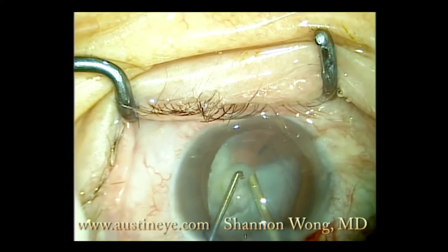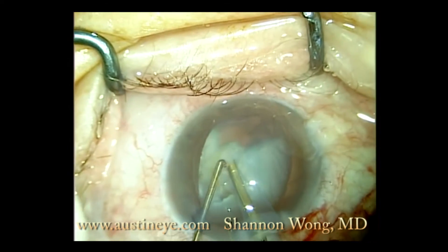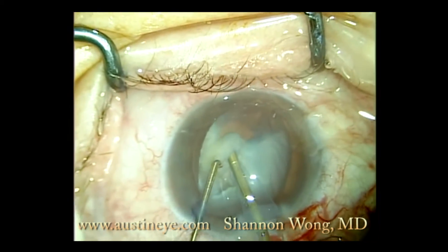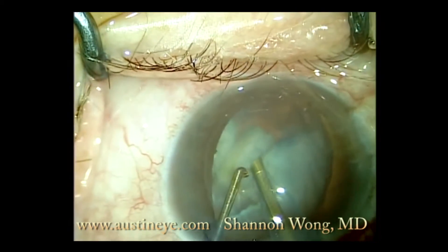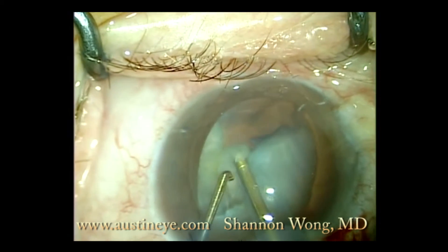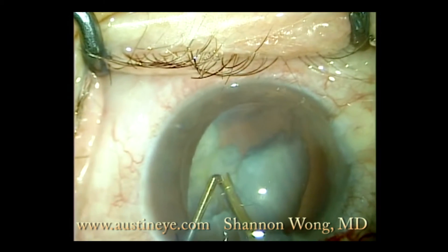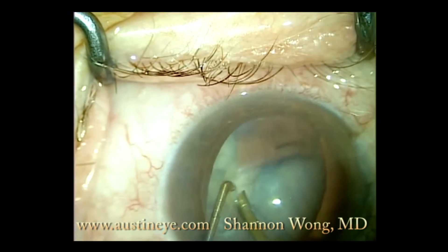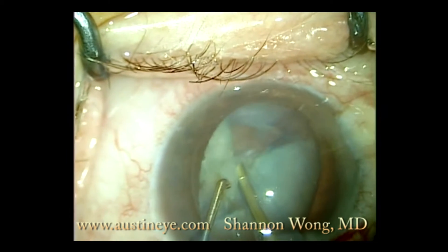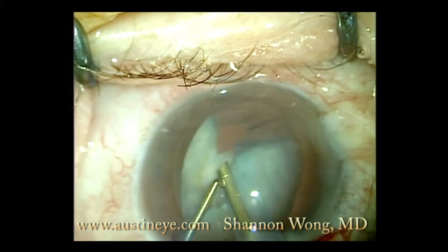So we're phacoing in the bag, but we know that this bag, once we take out a majority of the lens, there's not going to be enough mass within the bag to keep it expanded. So our goal is just to remove about half or more of the cataract to create space in the bag.